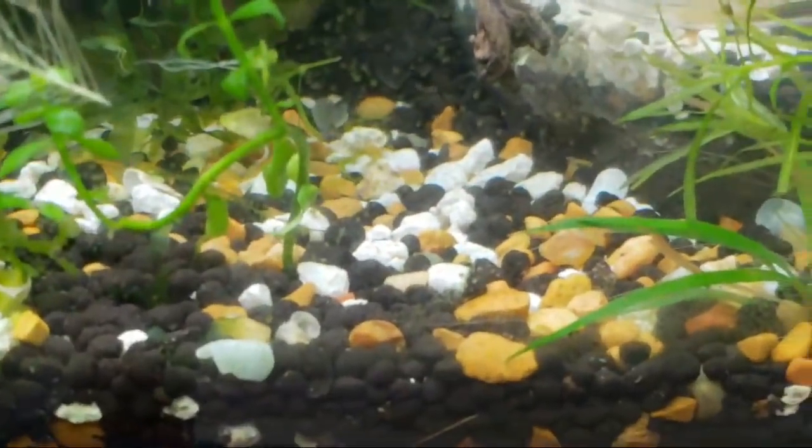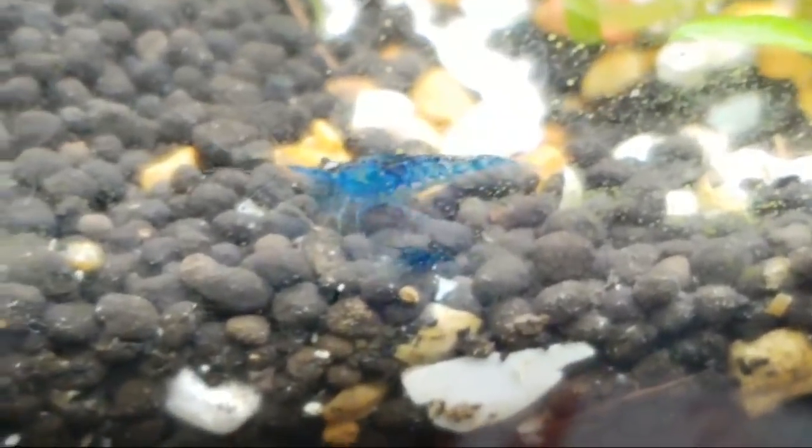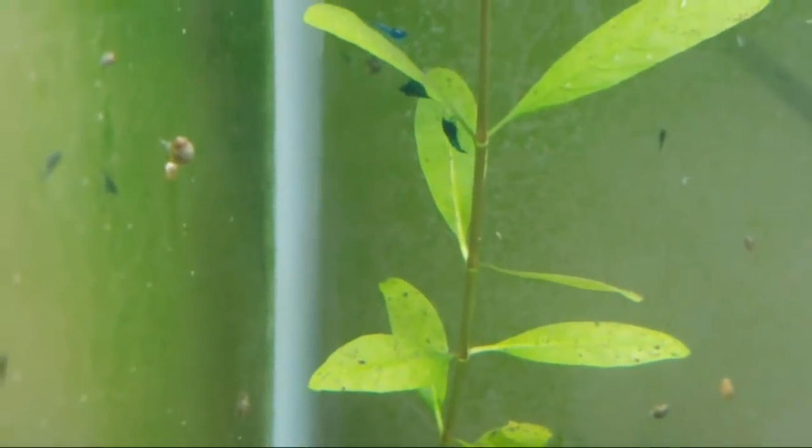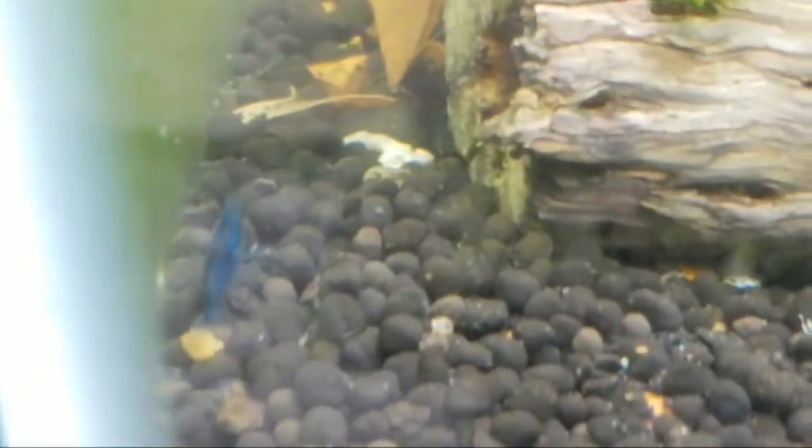Mine have bred every two weeks. If you want to breed neocaridina, I heavily recommend you get 10 to 12 shrimp. These are Lucas Bretts' blue dreams — they're incredibly beautiful and really blue. You can see I have babies of all different ages throughout the tank. Even though I've lost some adults, they will rebound if you give them what they want.